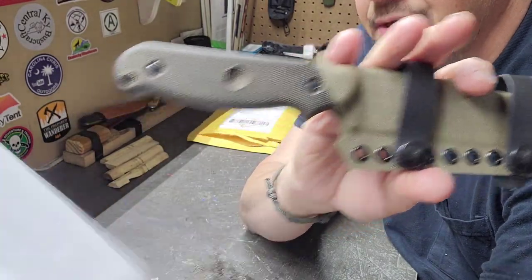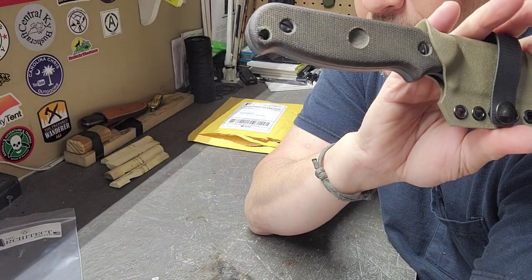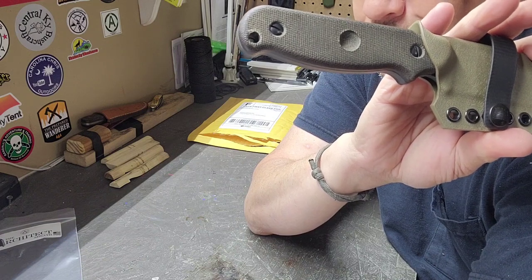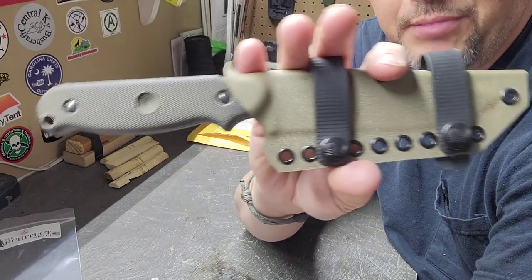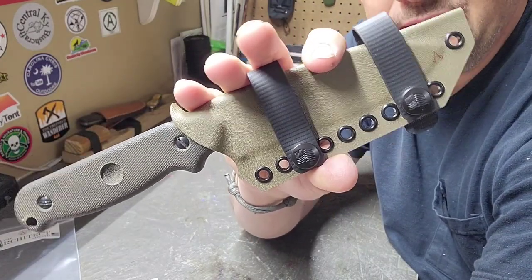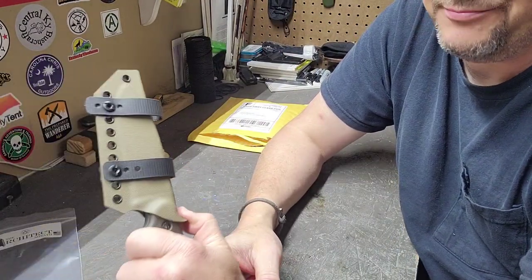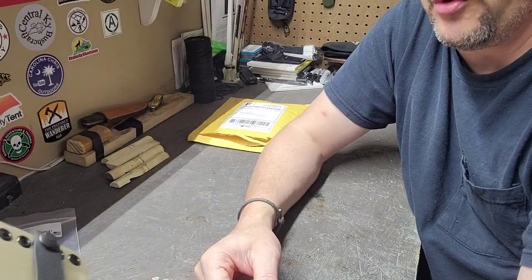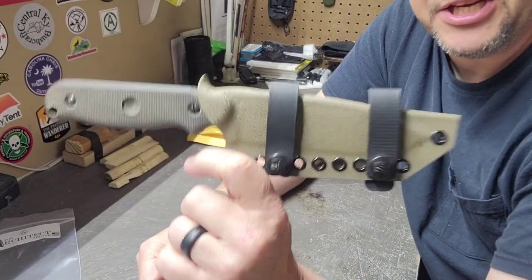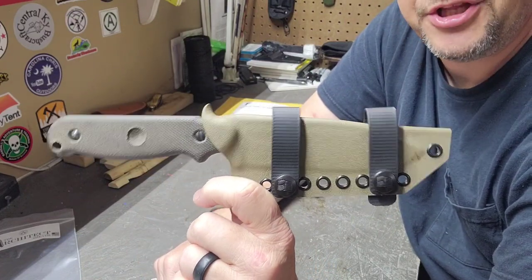Definitely, if you haven't looked at these guys, check them out — they're Armatiss Carry Solutions. It doesn't have it on here, but on the packing slip: I ordered it on the 14th and it shipped on the 21st. So I can't complain — according to the website they make these as the order comes in, so you're looking at about eight days turnaround from placing the order to having it built and shipped.